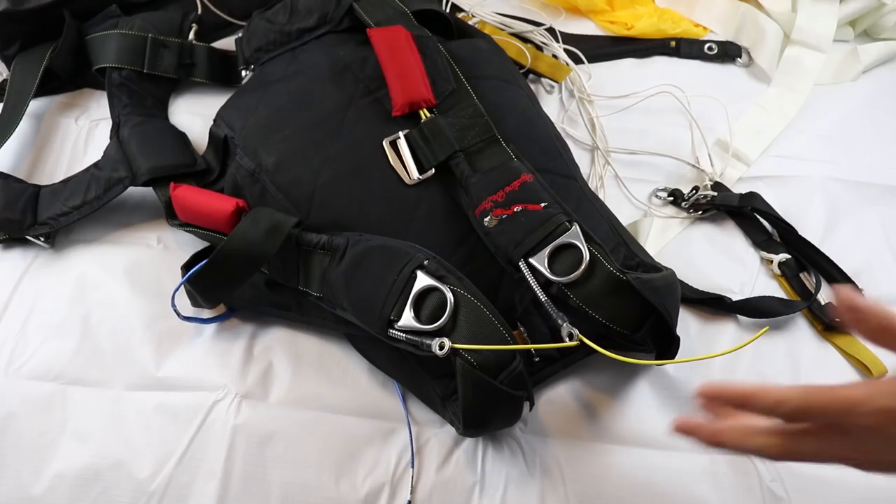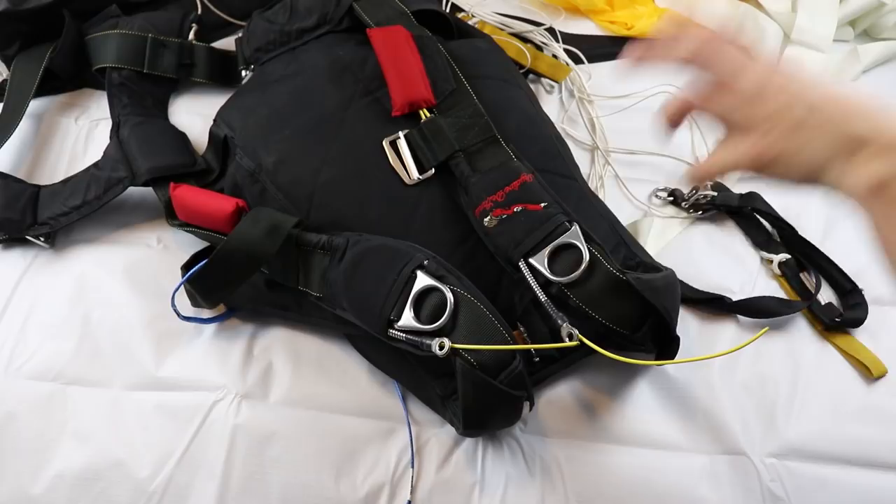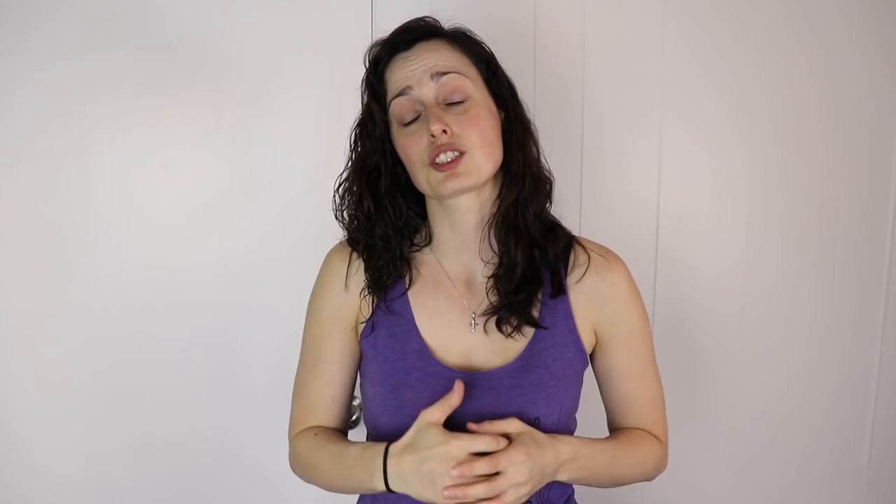So that was an overview of how a container works. I was curious myself about how every component fits together and how they work together — pretty satisfied with that, I hope you are too. I hope you liked this video — give it a thumbs up if so. Let me know in the comments below what impressed you in this overview, and also something you didn't know about. On that, keep jumping, stay safe, and blue skies!